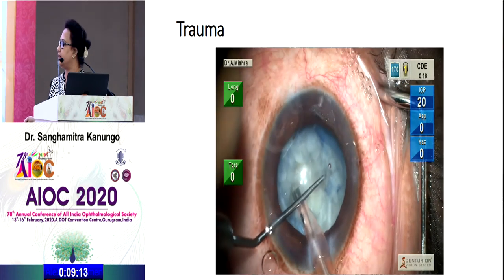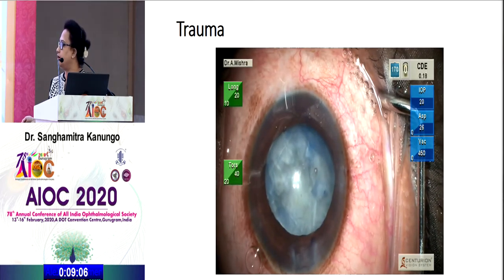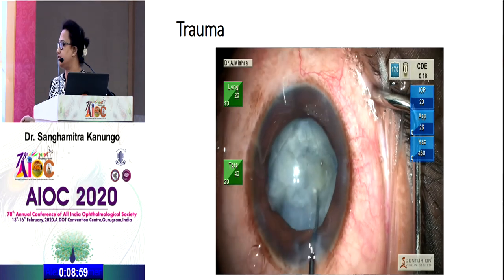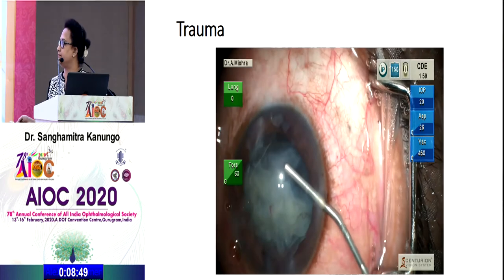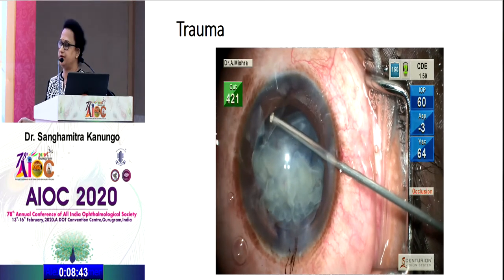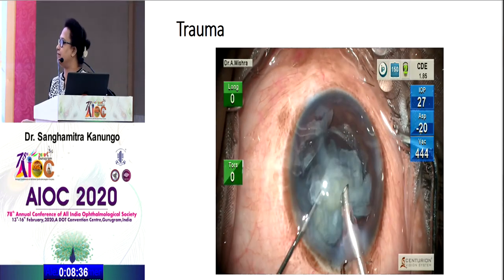The surgeon tries to rotate it again and complete the phaco, but the nucleus does not rotate easily. The nucleus goes down and there is a dialysis found. Some anterior vitrectomy is done, but the dialysis moves further with some drop. The surgeon abandons phaco, extends the wound margin, does a SICS, and sends it for SFIOL.